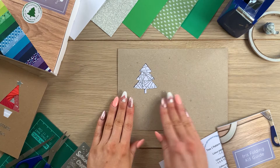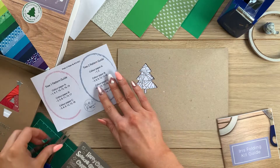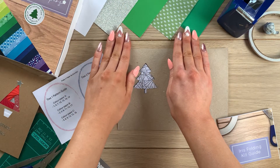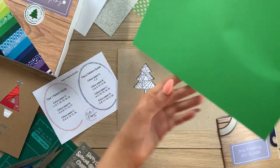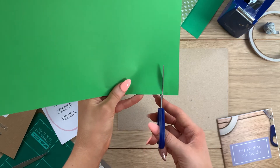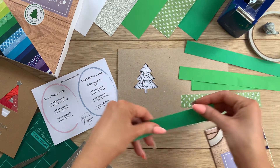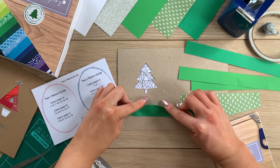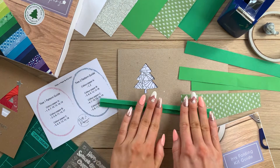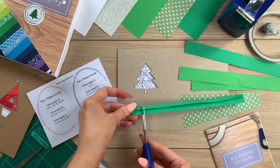We'll be iris folding from the reverse side, face down over the top of the pattern, so you can see all the numbers and lines through the middle. In the kit you have your tree pattern guide with tree one and tree two. For tree one we need three different patterned papers — I've chosen a couple of greens and a patterned tree paper. From each of these papers I'm going to cut a couple of strips about two centimeters wide. Then I'll grab a strip of paper A and fold over an edge of about five millimeters wide — just wide enough to have a nice crease.